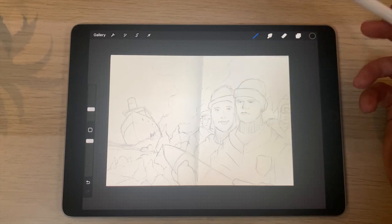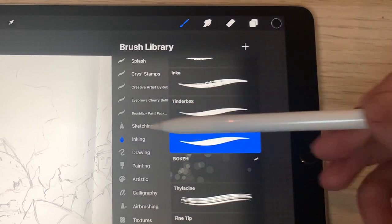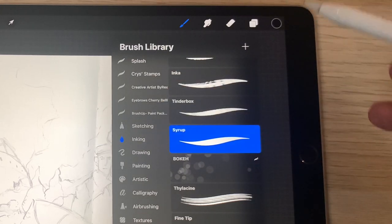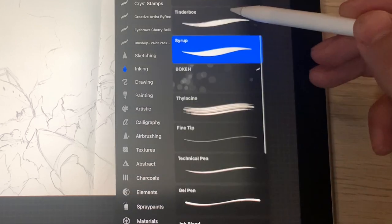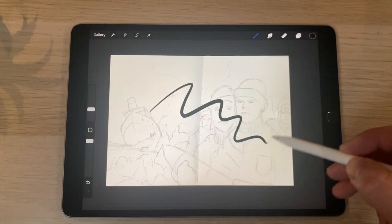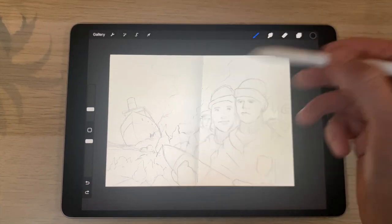Go and select the brush you want to use. Selecting a brush is all down to preference — it's whatever you like to use and what fits your style. I like to use the inking brush in the inking selection. I like to use Syrup. Some people prefer Studio Pen or Marker, but I have a mix sometimes. The reason I like Syrup is because it has a lovely flow and responds really well to pressure.